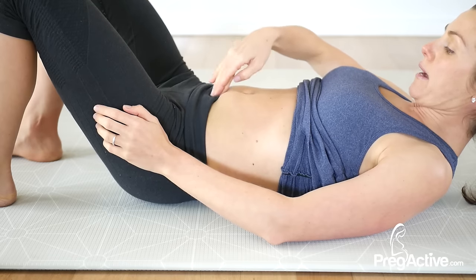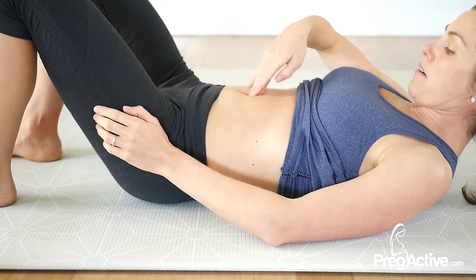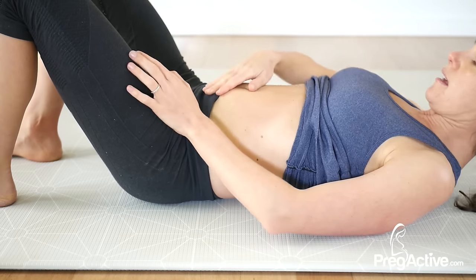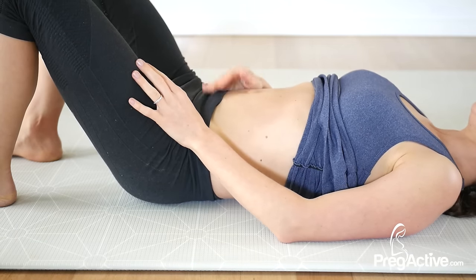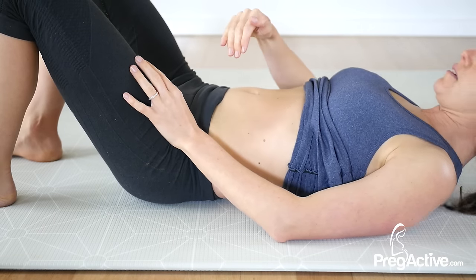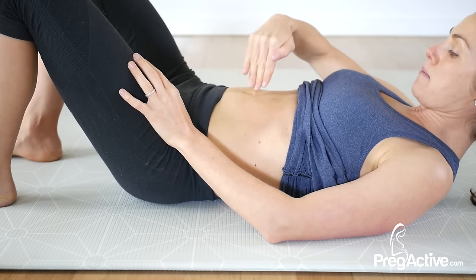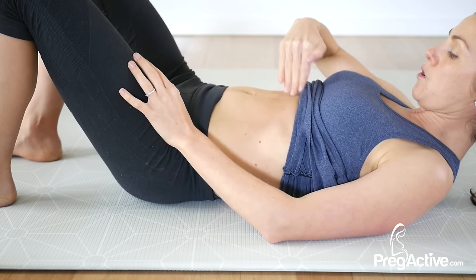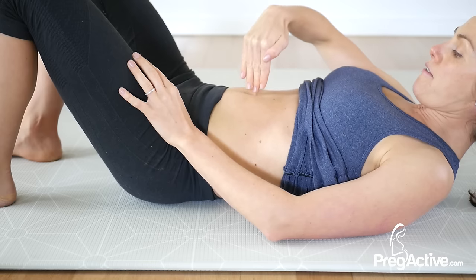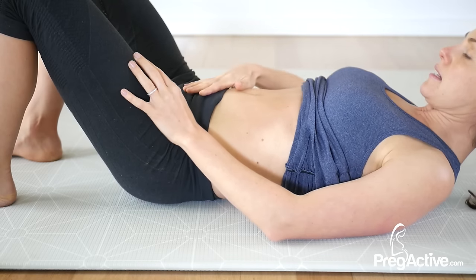Work your way back down as well — just find the area with the biggest distance and relax. The other thing you're looking for is the depth. When you lift, can you get a bounce back? I get quite good bounce back with my connective tissue, but some women feel like their fingers go all the way down. Once you've done your abdominal check, look at how your body is functioning during movements.